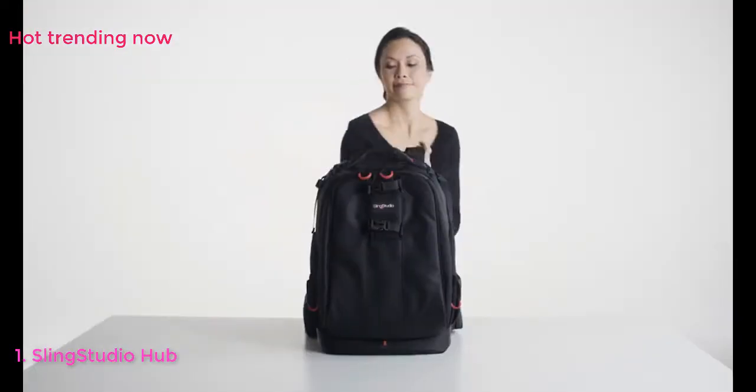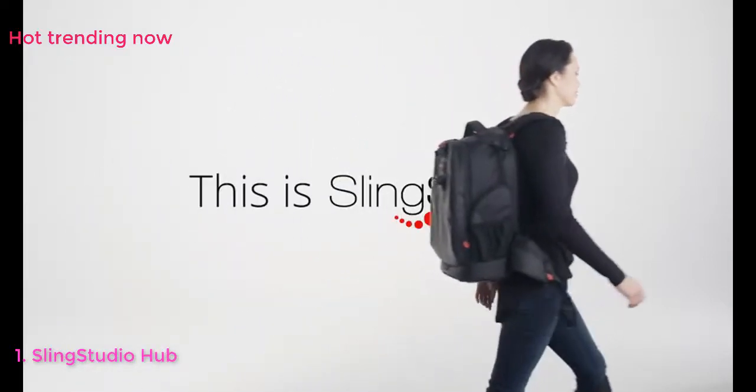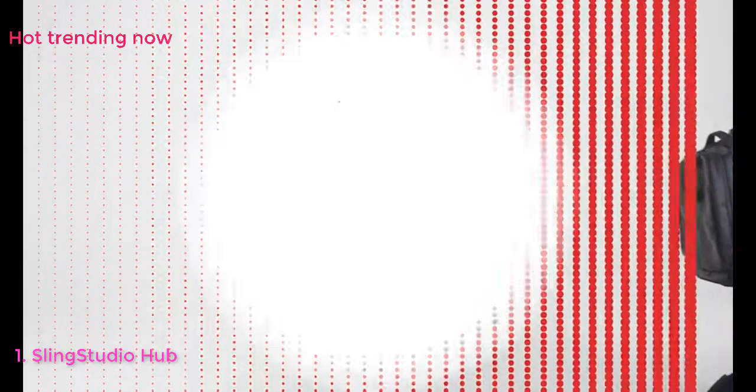Sling Studio — the easiest and best solution for live switching, live streaming, and multi-camera production on the market today. This is Sling Studio.